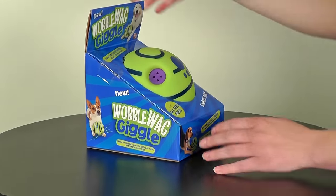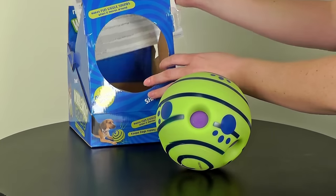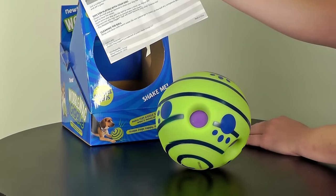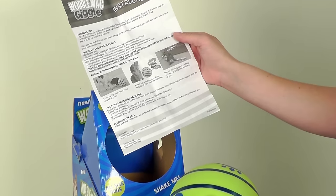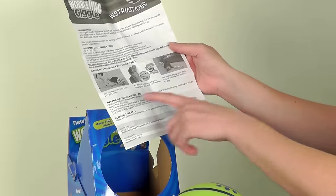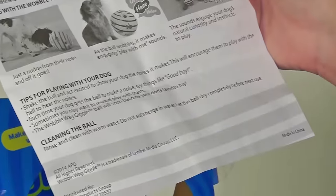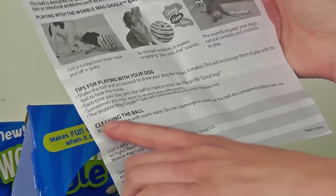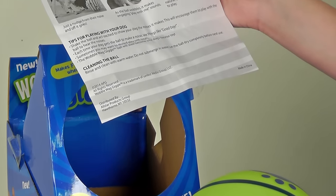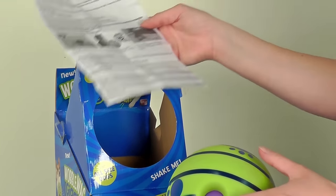Let's open it up. In the box we found some instructions that I have unfolded — mostly safety — and some pictures and some tips on how to use it and how to clean the bowl, which is just to rinse and clean with warm water, don't submerge it, and then let it dry before using it again.